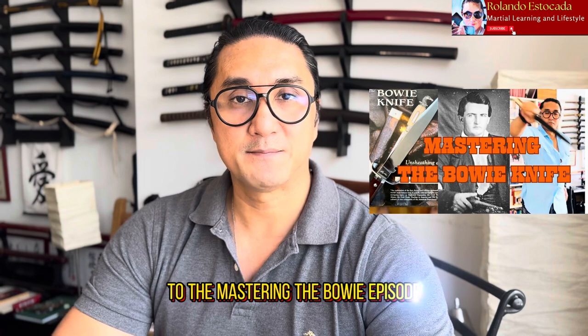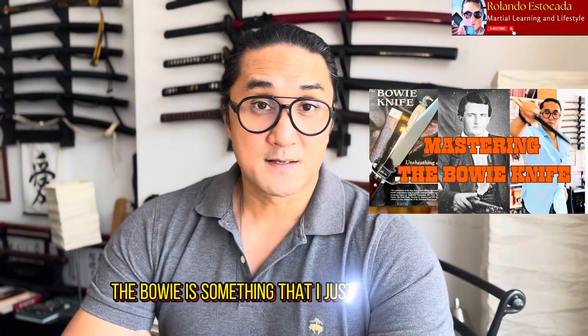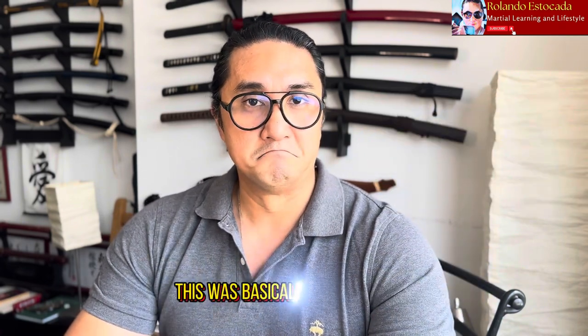Welcome back to Rolando Estacada. My name is Rolando and for today's episode we're going to be doing a follow-up to the mastering the bowie episode. This is going to be a little bit of a series on the bowie. The bowie is something that I just absolutely love and as I mentioned in my first bowie video, this was basically my first love in terms of knives and continues to be.